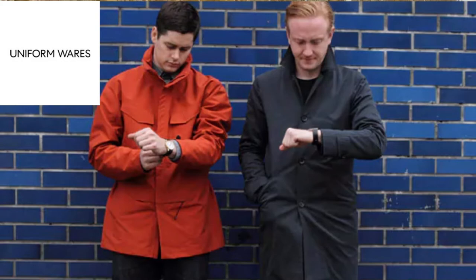Uniform Wears has been going for over 10 years. The company was founded by two young guys at university — I believe they were doing engineering — and one of them said to the other, 'Hey, you like what I like, let's start our own watch company and find a niche in the market for minimalist, designed, modern contemporary watches.' They wanted to target men, women, but also create their own unisex brand.